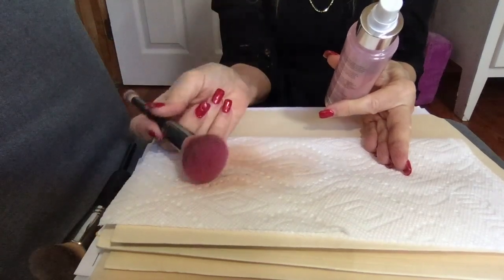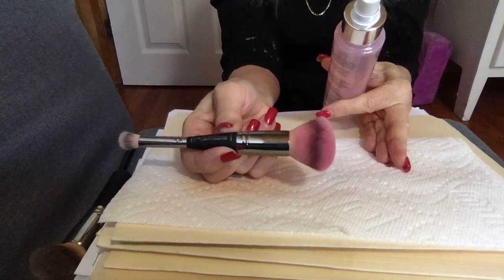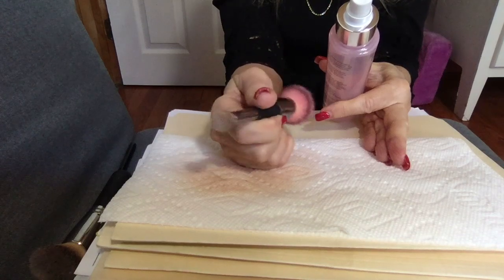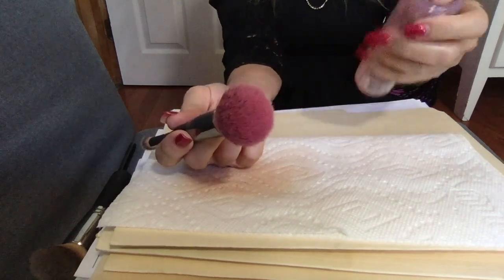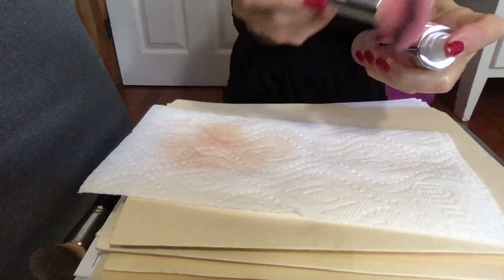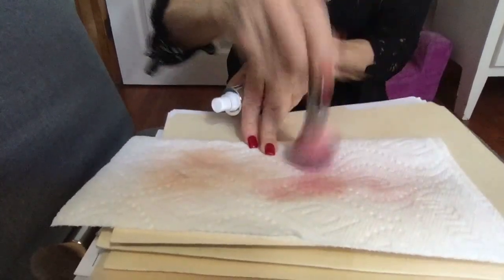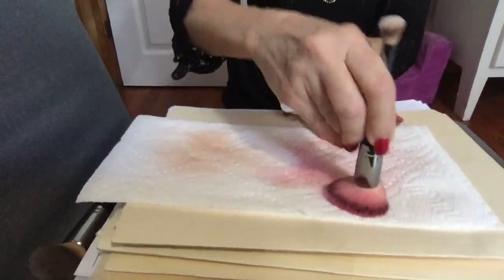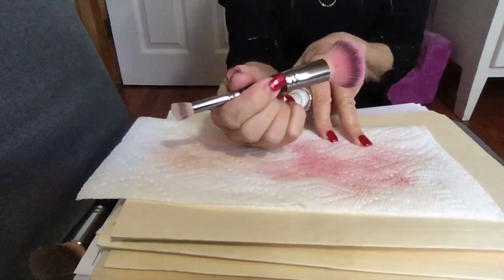These are all from IT Cosmetics by the way — their brushes are wonderful. This is what I use for my blush and also for application under the eye for concealer. So I'll take my brush bath again, spray it right onto the head of the brush. As you can see on the paper towel, it's cleaning all of the blush off of the brush. Sometimes I give it a little twirl. Clean brush.